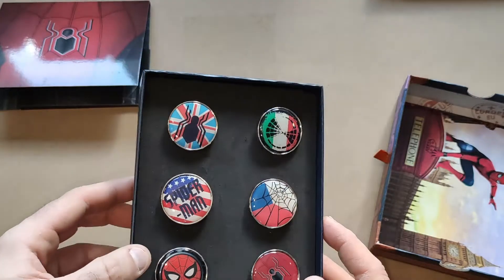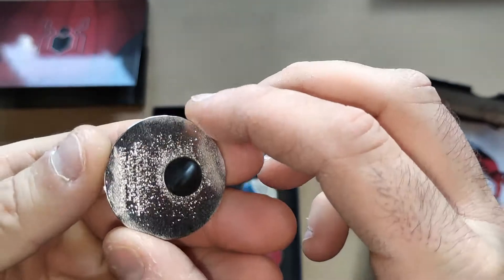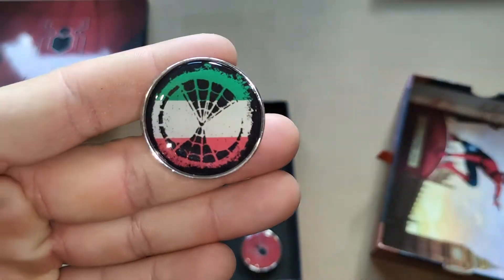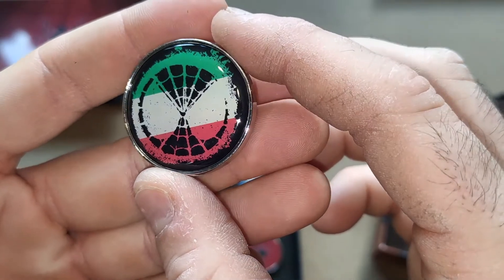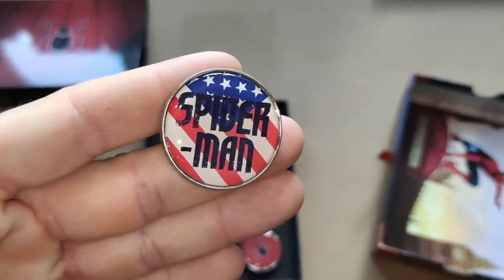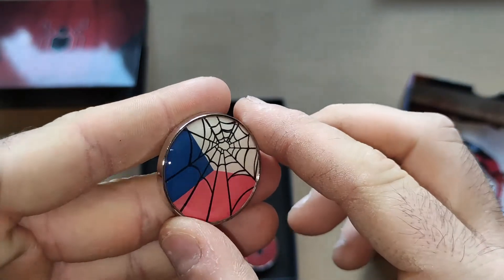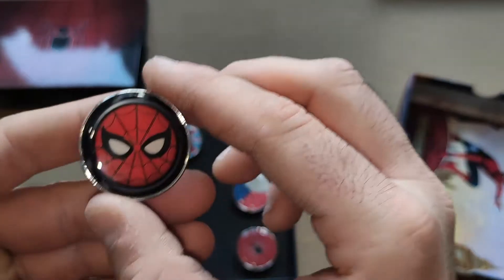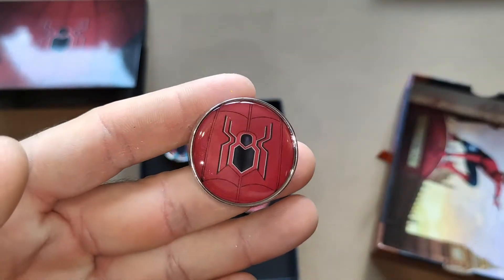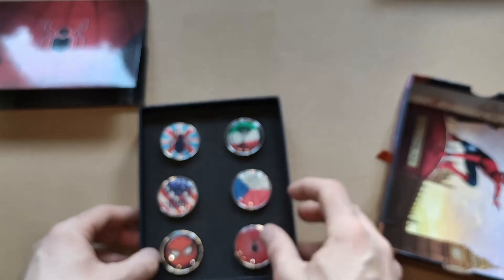In this one, instead of just three we get six pins, which are very nice. You have the Great Britain one — he visits England and London — thick, colorful pins. Then the Italy one with his face logo on it, the USA Spider-Man one, the Prague one with the spider web, another one with just his face, and another with the spider logo on his chest. Six pins in total — very nice indeed.